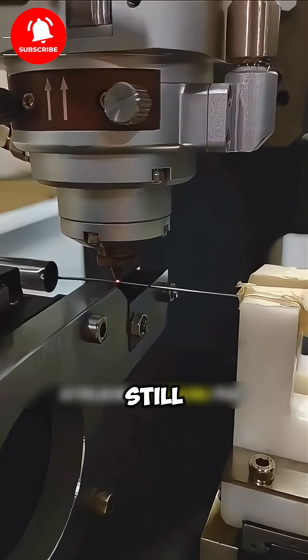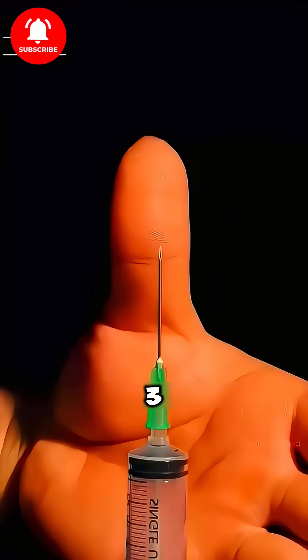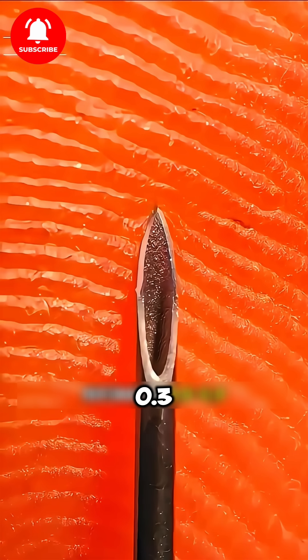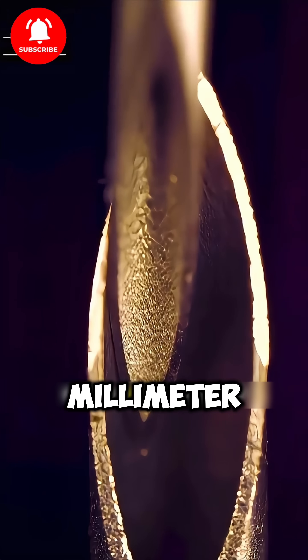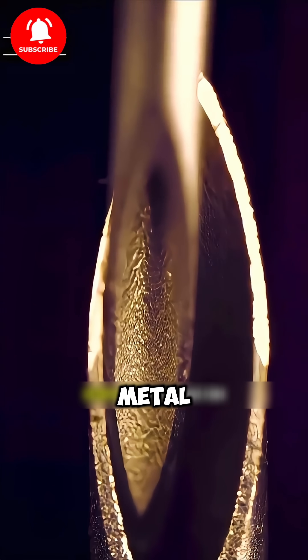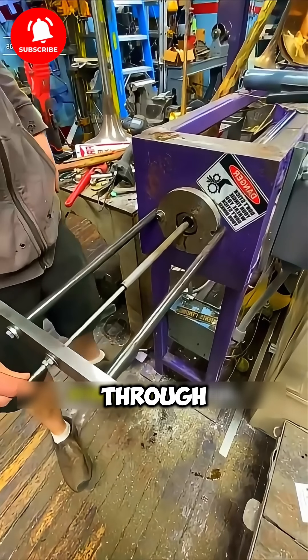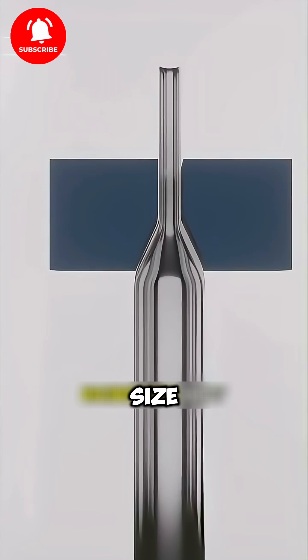But at first, the hole is still quite large, around 3 to 5mm. To create a syringe needle with a diameter of about 0.3 to 0.5mm, the metal tube goes through a process called tube drawing. The tube is pulled through various precision molds until it reaches the desired size.